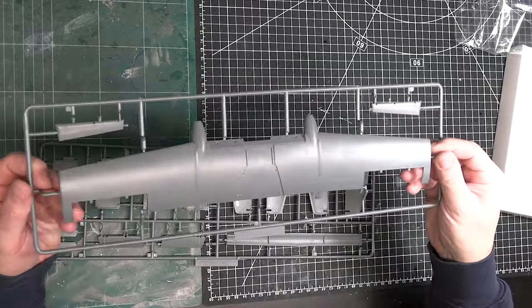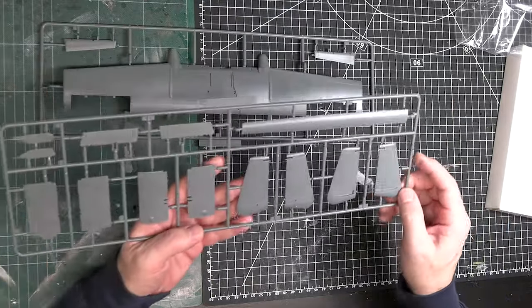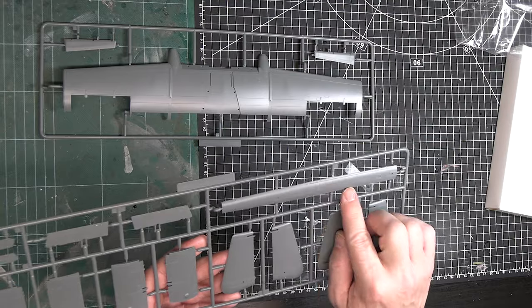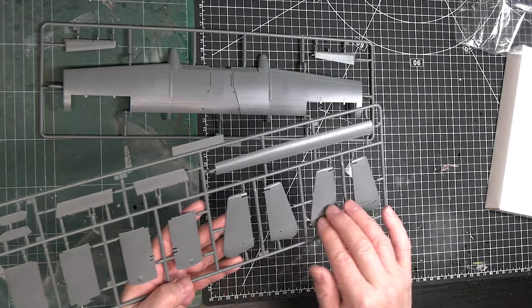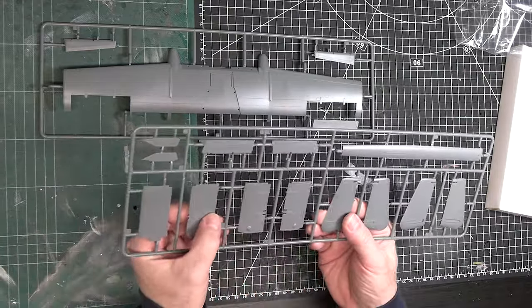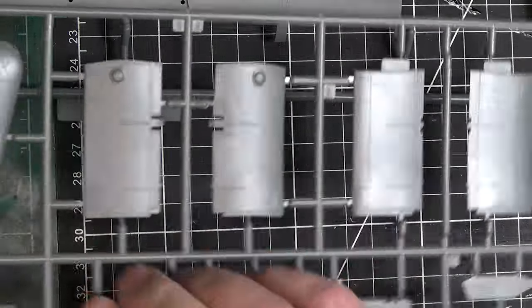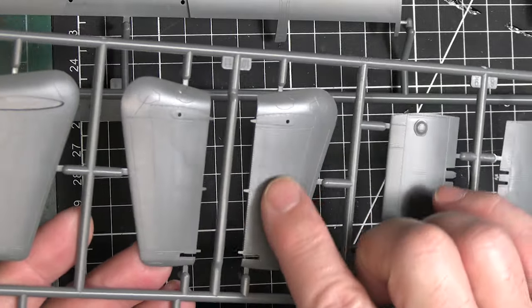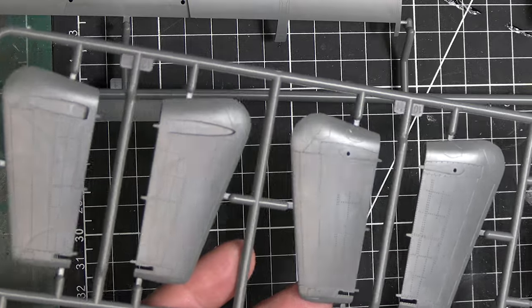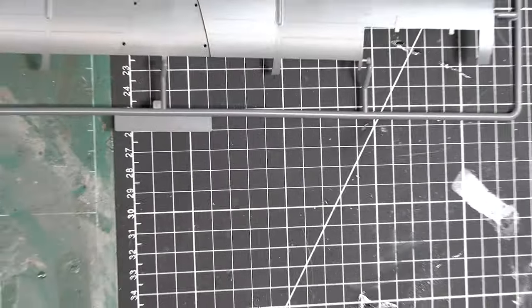So the wing is one piece, which is interesting. The other sprue has what looks like the upper spine, which also has some raised rivets on it, and the horizontal stabilizers also have raised rivets — just like the real thing. These ones here have recessed rivets along that side, so these are engraved rivets, whereas the horizontal stabilizers and the top spine of the aircraft have raised rivets.